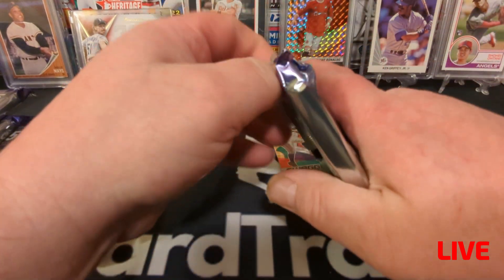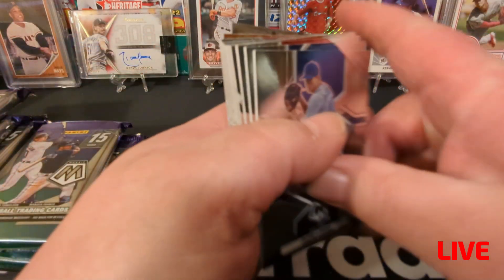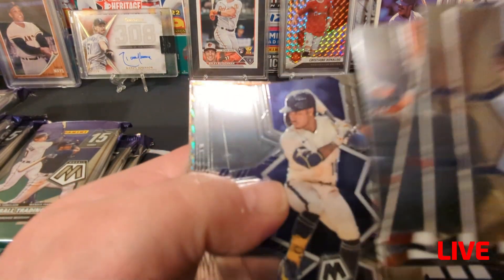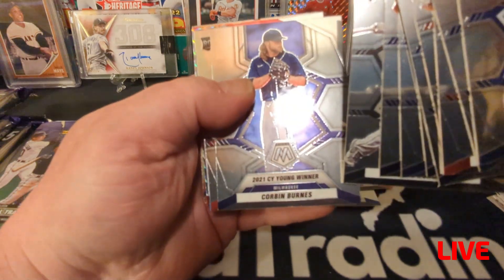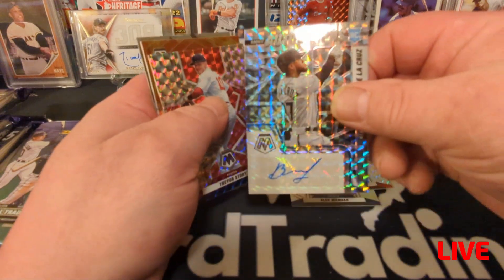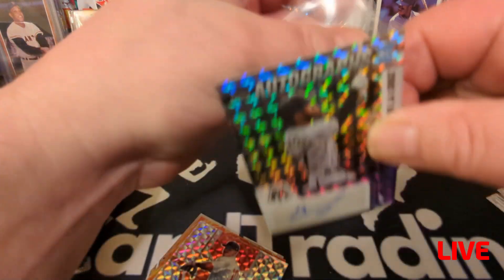I call this a mixer — a bunch of different kinds of products in one video. First time I've done that; usually I only open one type of product. Jacob de Grom — actually I won't read every name, I hate it when people do that. There's good old Jake Burger. This backwards card — you know what that means — it's Brian De La Cruz. He is one of the good rookies I believe. Starting off with a decent auto!